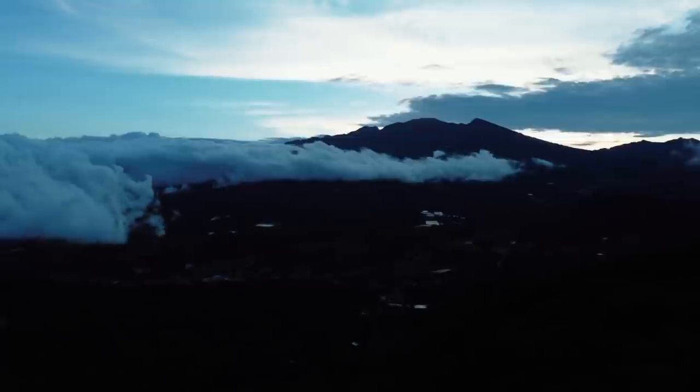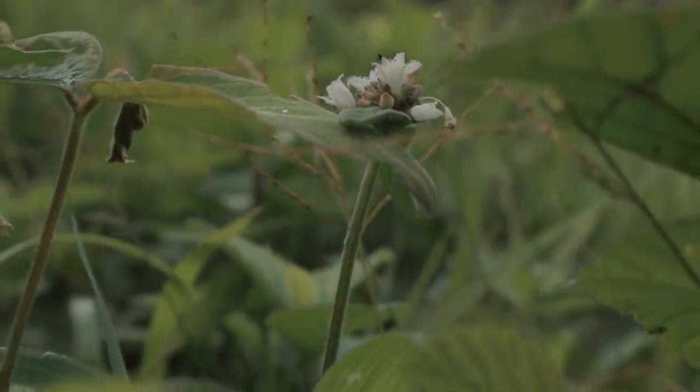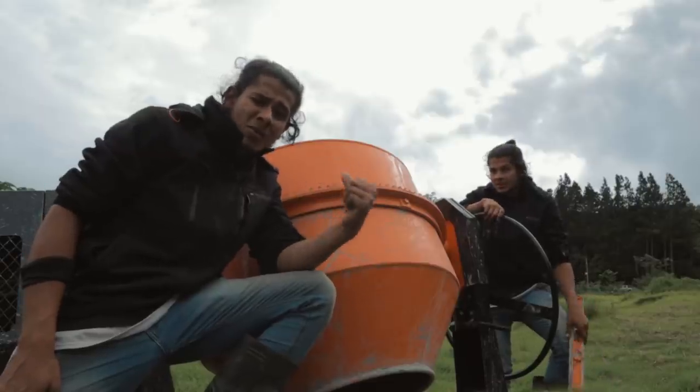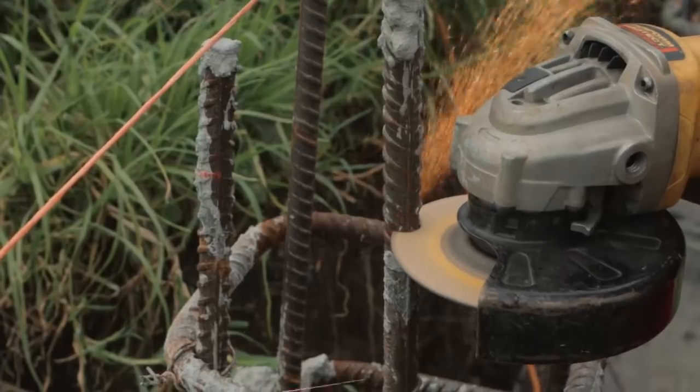That should be enough to stop this girl from escaping. Good morning, people — we are ready for the action of the day. I woke up this morning and asked myself what would be the best way to start the day. Cutting some plywood? No. Making some concrete? No. Cutting some rebar? Yes! Let's go.